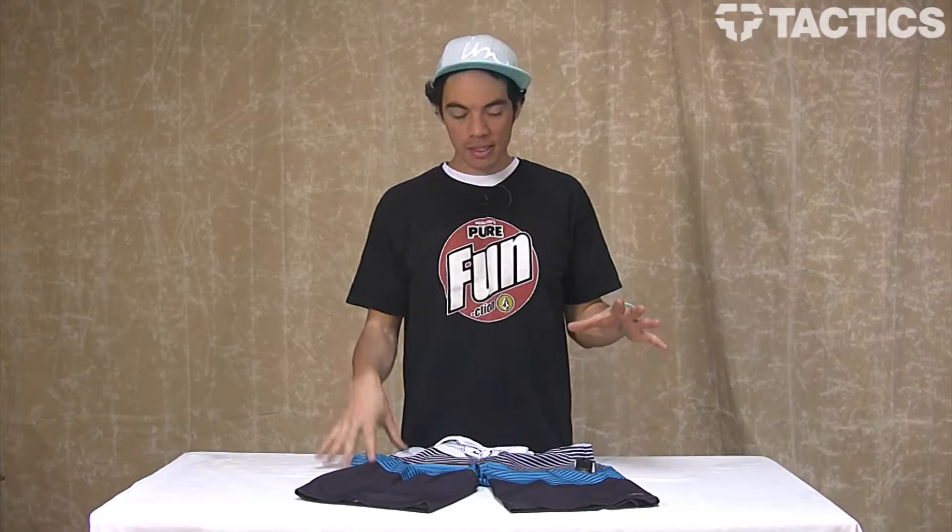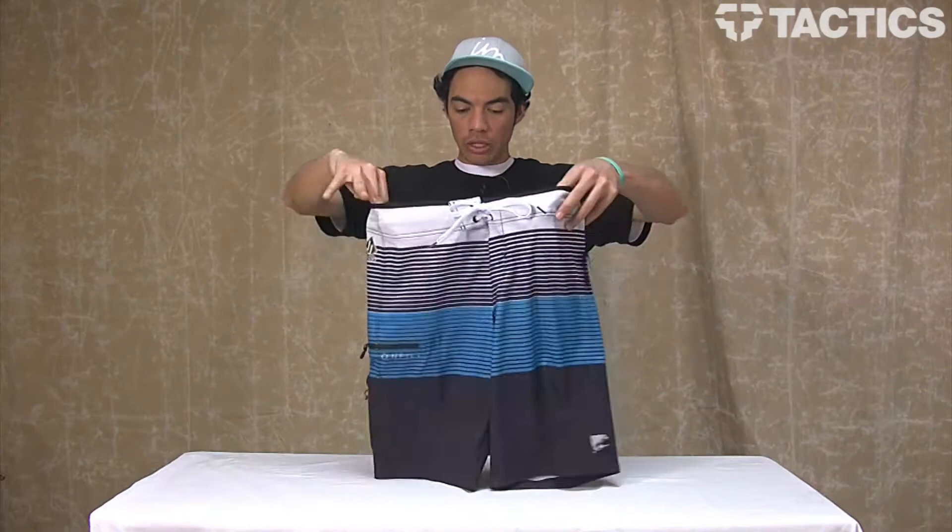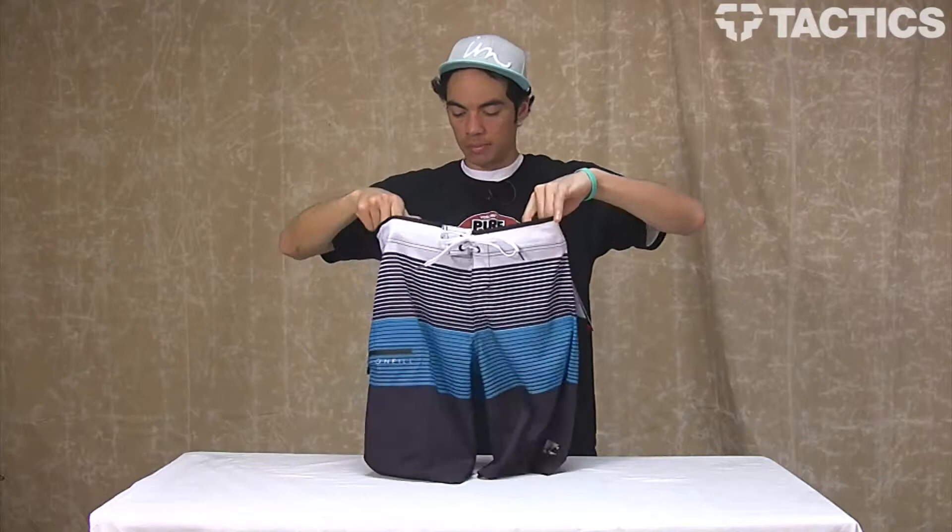Hey there, my name is Benson and right now you are looking at the John John board shorts from O'Neill. They look like this. Let's check out some of the features that make these board shorts so cool.